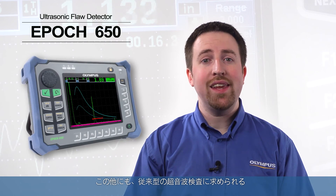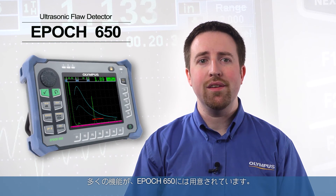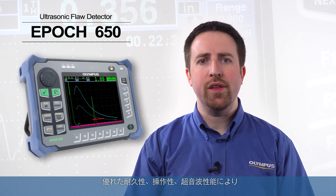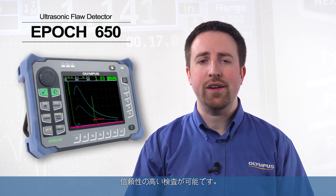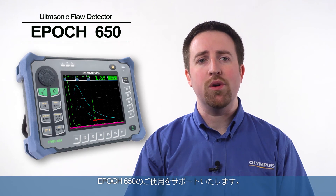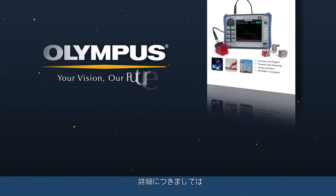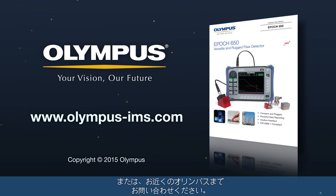These are just some of the exciting capabilities that the EPIC 650 offers the conventional UT market. Its durability, usability, and ultrasonic performance bring the highest level of confidence to any inspector, and are backed by Olympus' global team of application and service support personnel. For more information, visit our website at www.olympus-ims.com or contact your local sales representative.